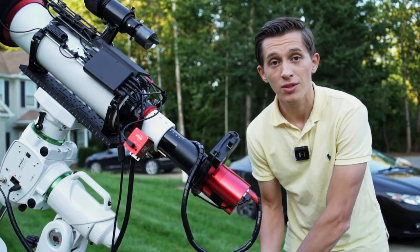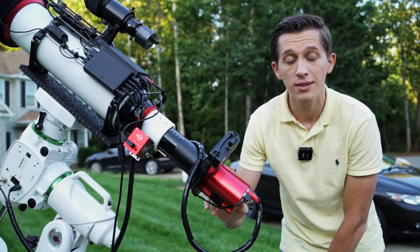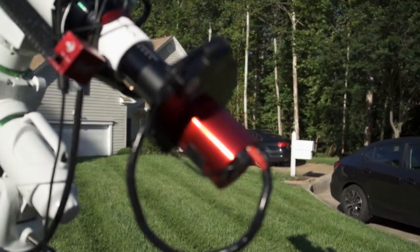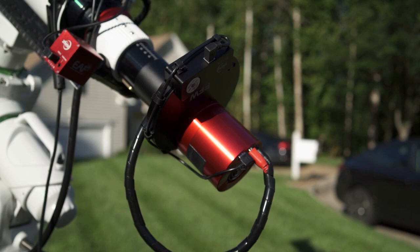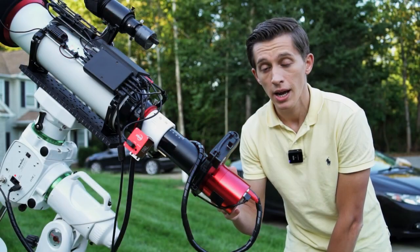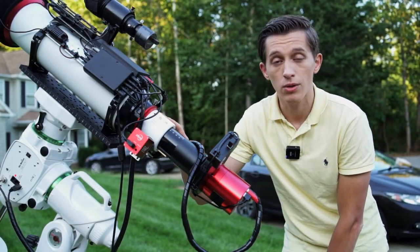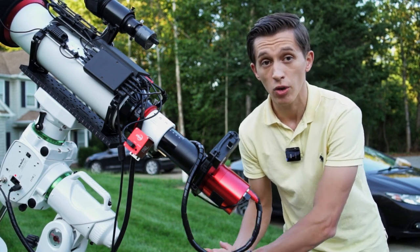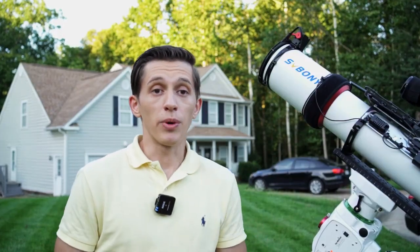I've been capturing deep sky objects using my ZWO 2600MC Pro camera. This is a one-shot color dedicated astrophotography camera with an APS-C size sensor, and it matches the imaging circle of this telescope pretty well. I do have a little bit of vignetting on my images, but it's easily corrected with flats.